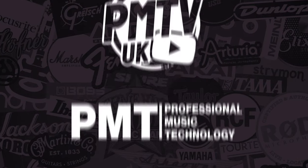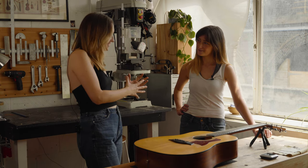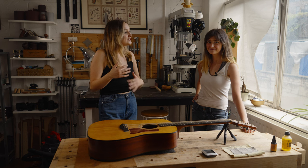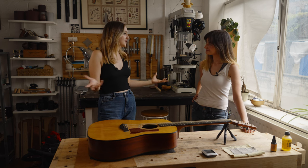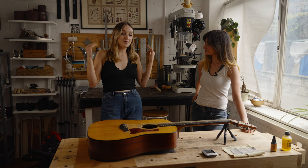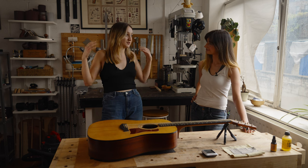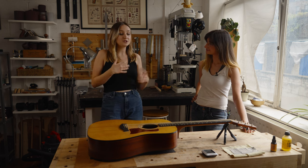Hi, Meg here from PMTV UK, and today I have the absolute pleasure of chatting to Daisy Tempest in her gorgeous woodwork shop. So Daisy, you're an acoustic guitar luthier, correct? That's correct, yeah. I'm so excited to talk to you. Acoustic guitars are absolutely my world and my favourite part about working with guitars. In this video I thought it'd be nice to touch on tips for myself and for anyone at home that wants to know a little bit more about acoustic guitar maintenance.